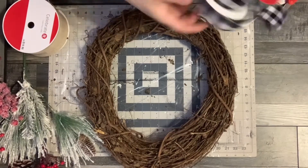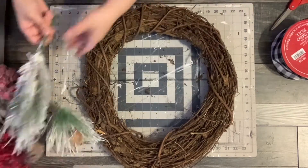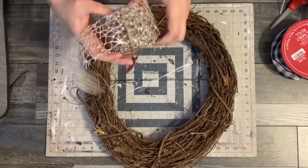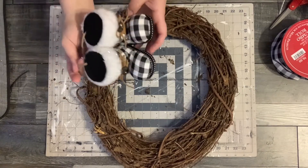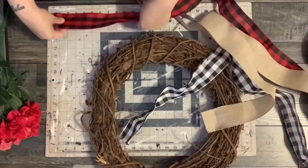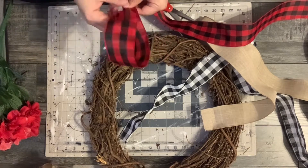In my first DIY, I've got this grapevine wreath that my sister gave me along with some ribbon from Hobby Lobby and Michaels. I have several picks from Walmart. I don't end up using those berries. I also have this really pretty piece I got from Hobby Lobby, but I don't end up using it either. I got those little boots from Hobby Lobby a while back. These beautiful hydrangeas are from Walmart on their clearance.